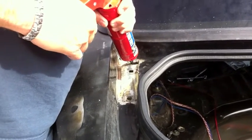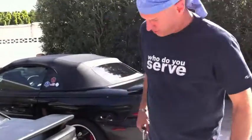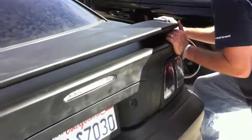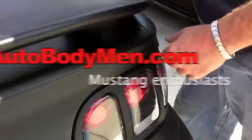Applying caulk. The holes have play in them, which means the trunk is adjustable. So you want to make sure your alignment is correct when you tighten up these bolts.